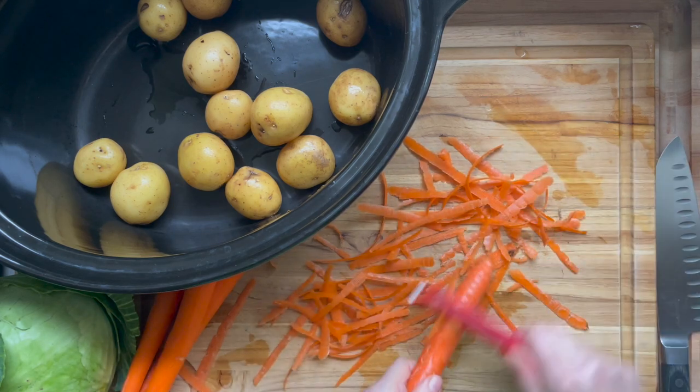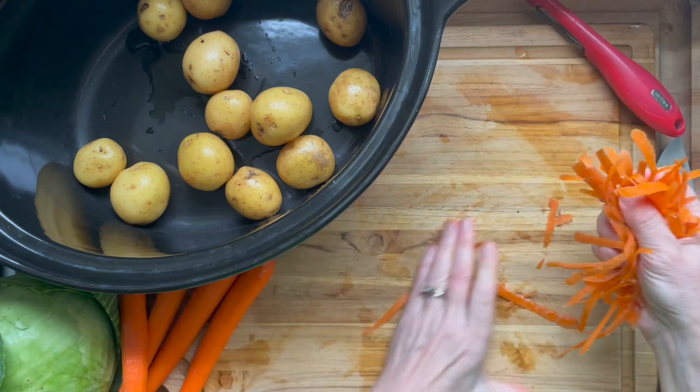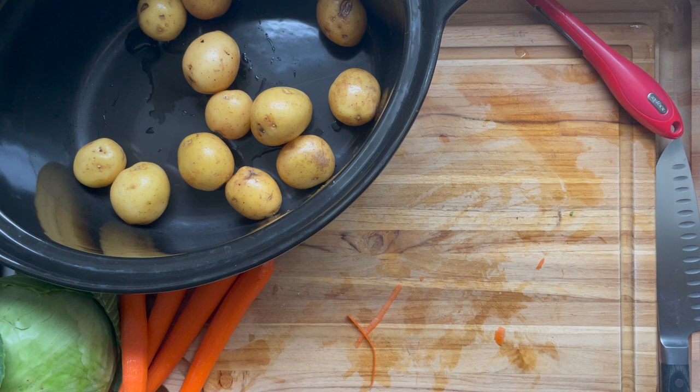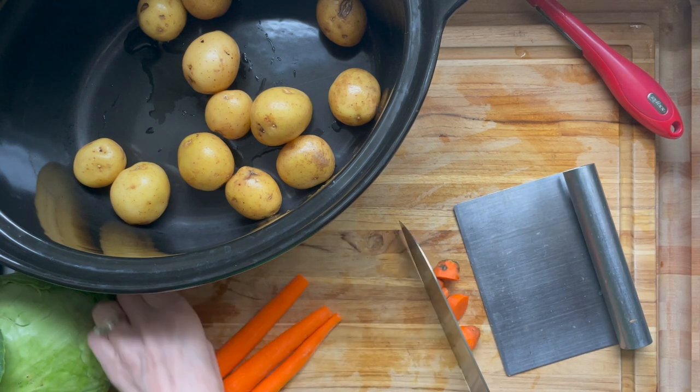Chunk them if you like or throw them in whole if they're small. Cut up some carrots — 4 or 6 carrots — or you can use baby carrots if you want to make this recipe even easier. You can slice an onion and throw it in there if you want. I'm going to stay pretty basic here.